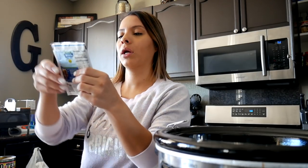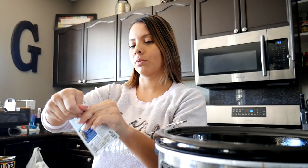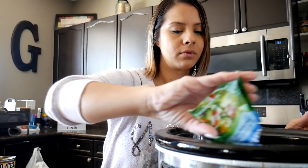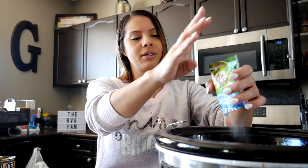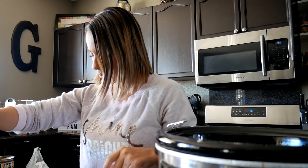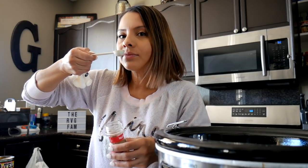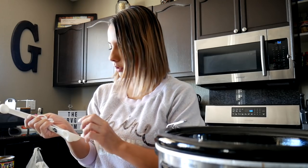I'm gonna go ahead and pour in my ranch dressing seasoning right here — just one package. That's what it says, one package of ranch seasoning. One package of ranch going in. Cumin — one teaspoon of cumin. I actually really like cumin, it smells so good. One teaspoon. Chili powder — one tablespoon of chili powder. That's a lot.